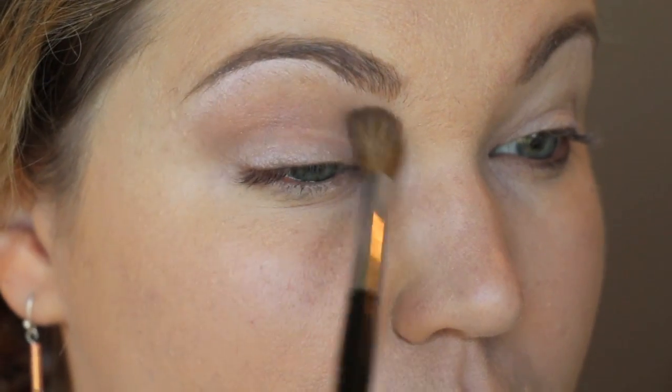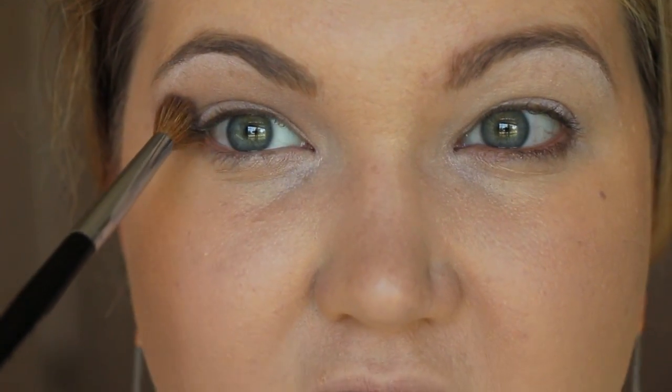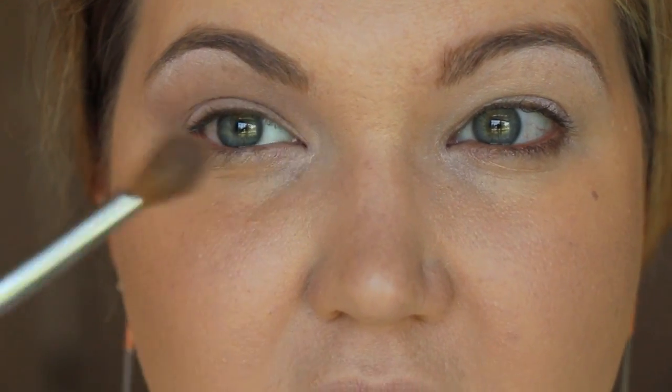If you have hooded eyes, I suggest looking straight forward into your mirror so you can see what color will show when your eyes are open. I don't have much lid space, so I open my eyes and look straight ahead to arch the crease color up higher. A similar color would be Tease from the Urban Decay Naked 2 palette or Quarry from MAC.